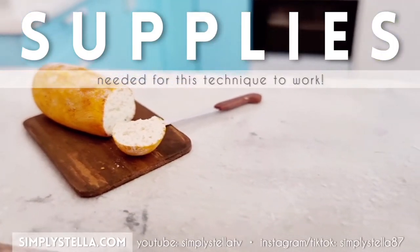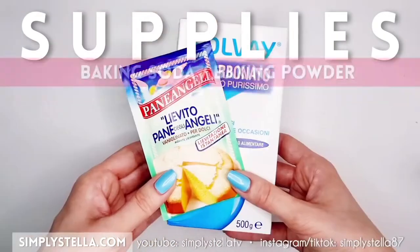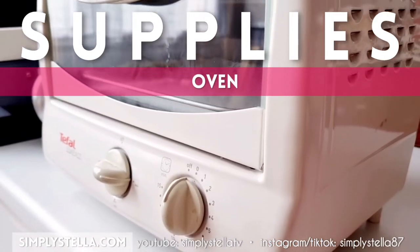Let's start with an overview of the supplies needed for this technique to work: polymer clay, baking soda or baking powder, water, and an oven to bake your miniature bread in.